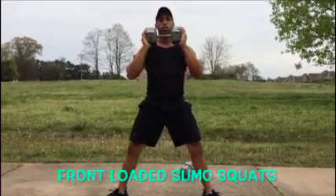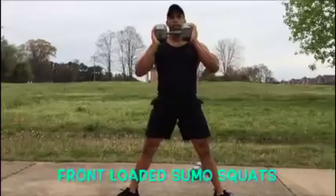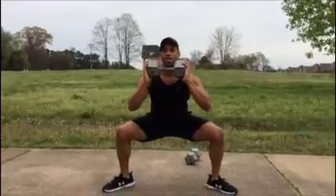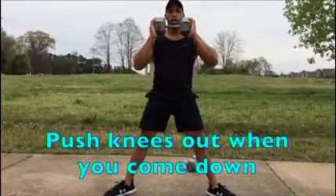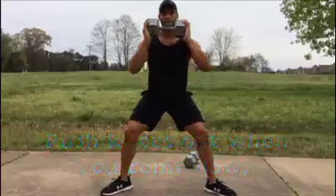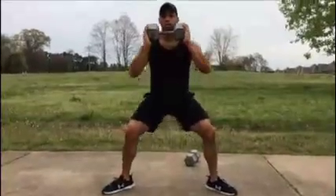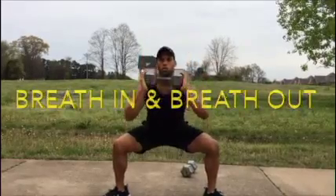You're going to hold the weight at your chest. You're going to push your knees out and then come right back in. This is going to work your adductors and your inner thighs very well, and your glutes. As you come down, push your knees out. As you come up, push your knees in. Make sure you brace that core at all times. Breathe in, then breathe out. It really gets those thighs, and it also works your core.